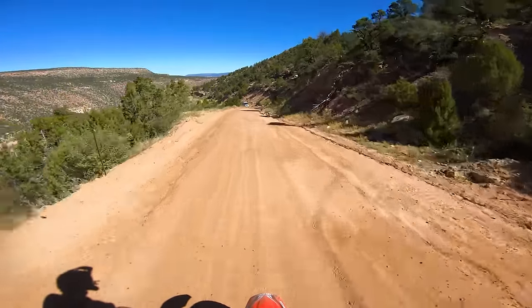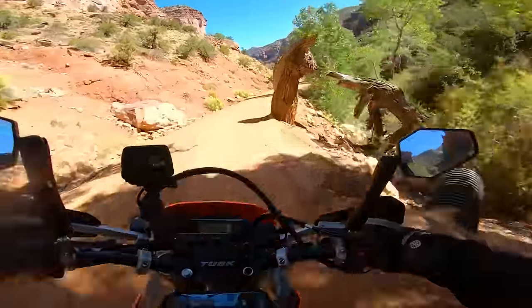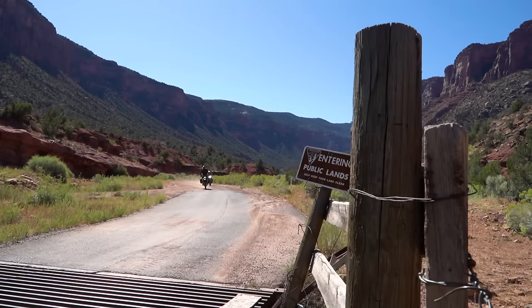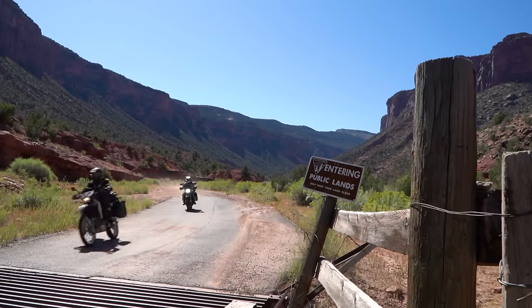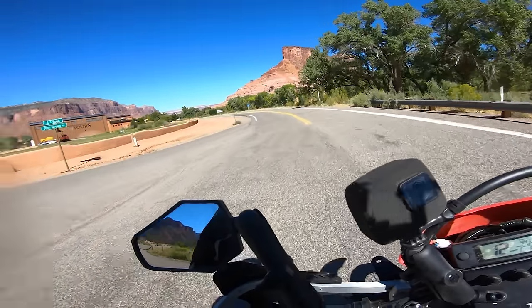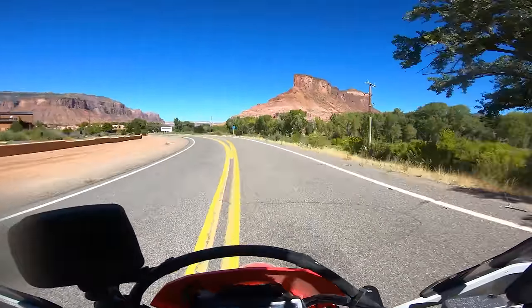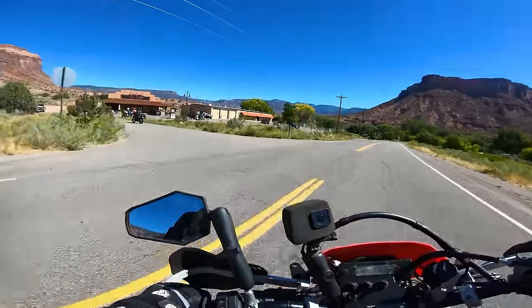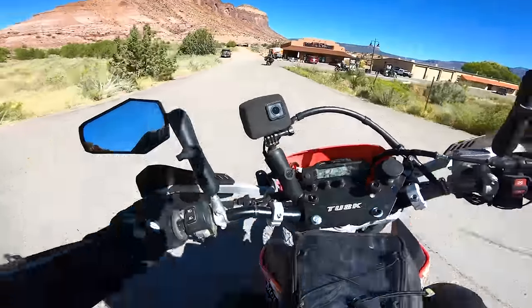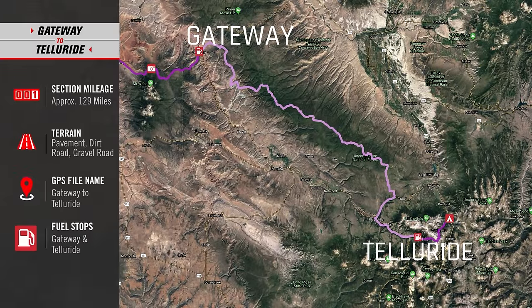We drop — and drop quickly — down into Gateway, Colorado. This is where we cross the Dolores River for the first time and stop at the gas station for the bikes with sub-200 mile range. It's around 185 miles from Moab to Telluride if you don't stop. There's only one gas station in Gateway so you can't miss it. With the small bikes topped off, we head into our next section of the ride, which goes from Gateway to Telluride.